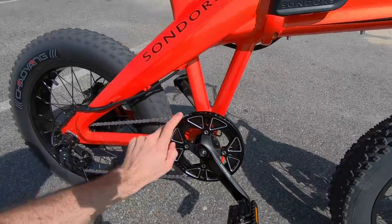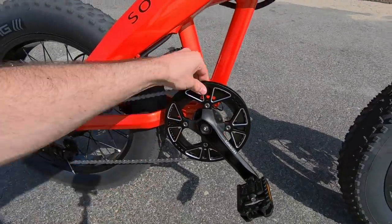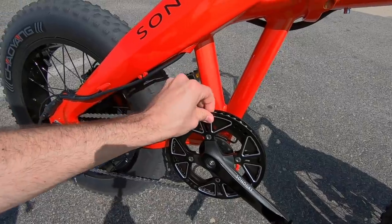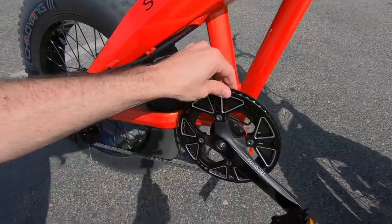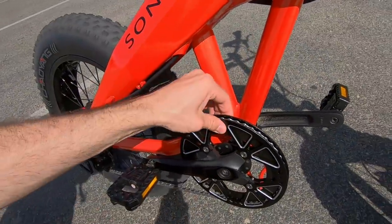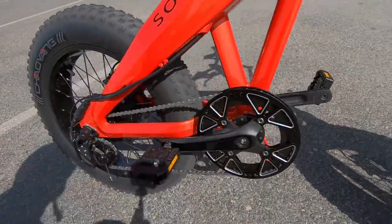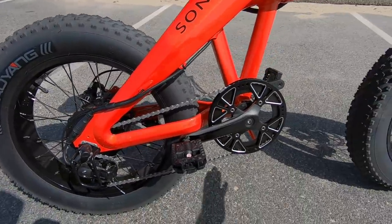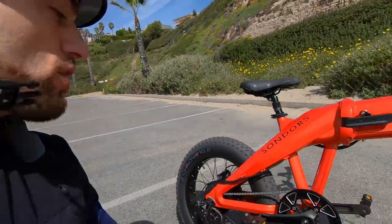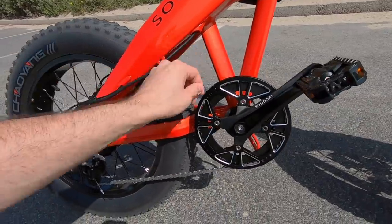There's a 48 tooth steel chain ring up front. They've upgraded the chain ring guard from some of their other folding bikes that used plastic — now it's aluminum alloy, a full guide/guard on both sides that keeps the chain from bouncing off. That's really nice on a bike like this with suspension, fat tires, and that power — it's practically begging to be ridden off-road and over bumps.